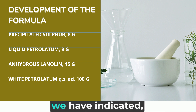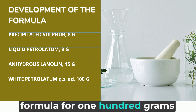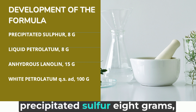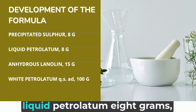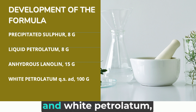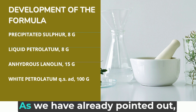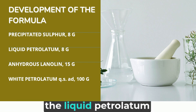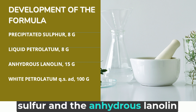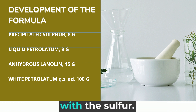Considering the excipients we have indicated, the development of the final formula for 100 grams of ointment would be as follows. The liquid petrolatum facilitates the incorporation of sulfur, and the anhydrous lanoline facilitates the penetrability of the white petrolatum along with the sulfur.